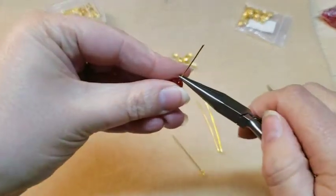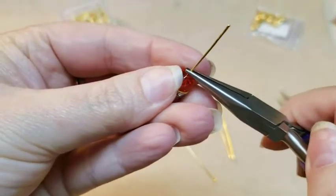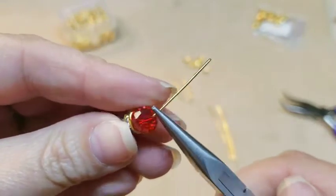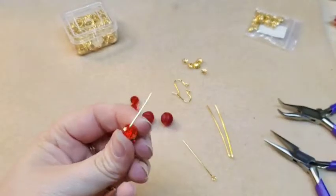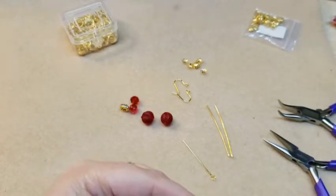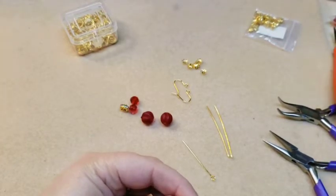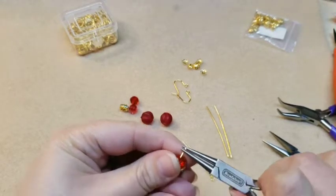So you're just going to take it and move up just the teeniest, tiniest bit — not even really that much — just so you have some room so you don't crush your rondelle. Turn it to a 90 degree angle and then snip. I usually give myself about the end of my finger, maybe just a little less. Then you take your round nose pliers and you turn a loop.